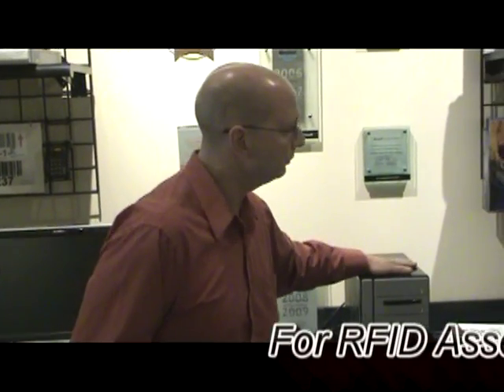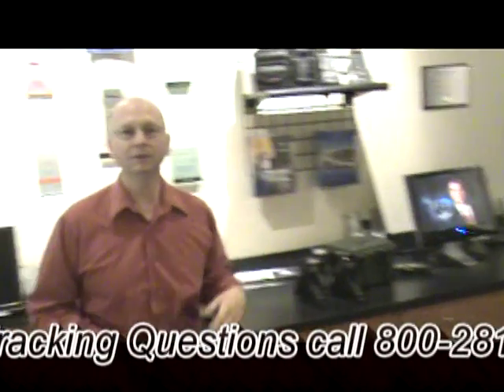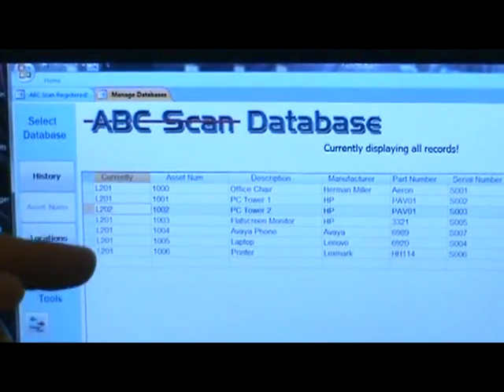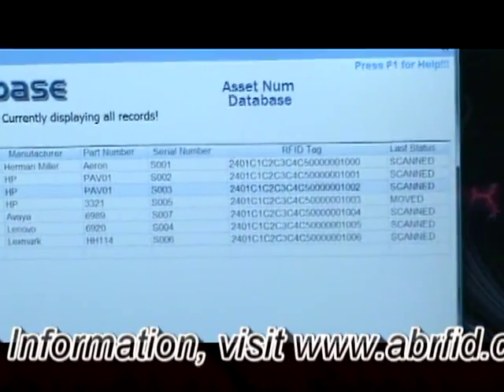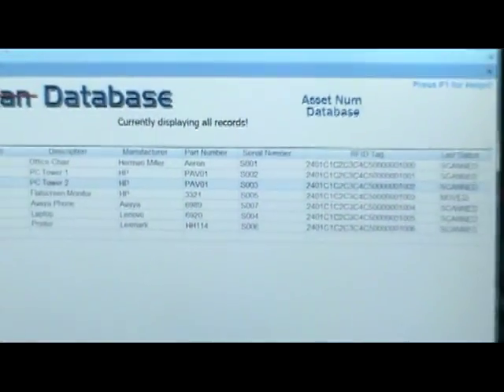So we've tagged computers and monitors and printers — pretty much everything that you would see in a normal office environment. We've brought all that data and put it into this PC program. This is our PC application. Essentially what you're seeing here is in the first column is where the items are located, the second column is the asset number, the description, and so on. What we've done is synced this device by putting it in the cradle, and all of the data from the PC will automatically go to the device. Then you're ready to do your inventory.